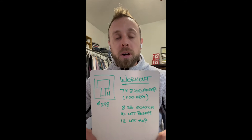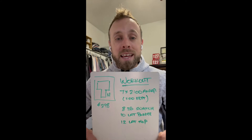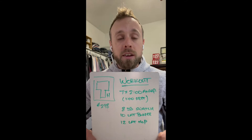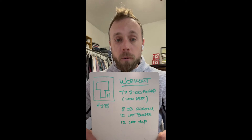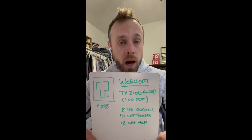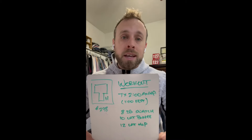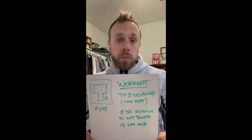Eight dumbbell snatches alternating sides — 50/35 is the weight for each side. Ten lateral burpees hopping back and forth across your dumbbell, and then an additional 12 lateral hops moving back and forth across your dumbbell. No burpees on those — you're just jumping two feet side to side, kind of like a lateral burpee over a barbell.